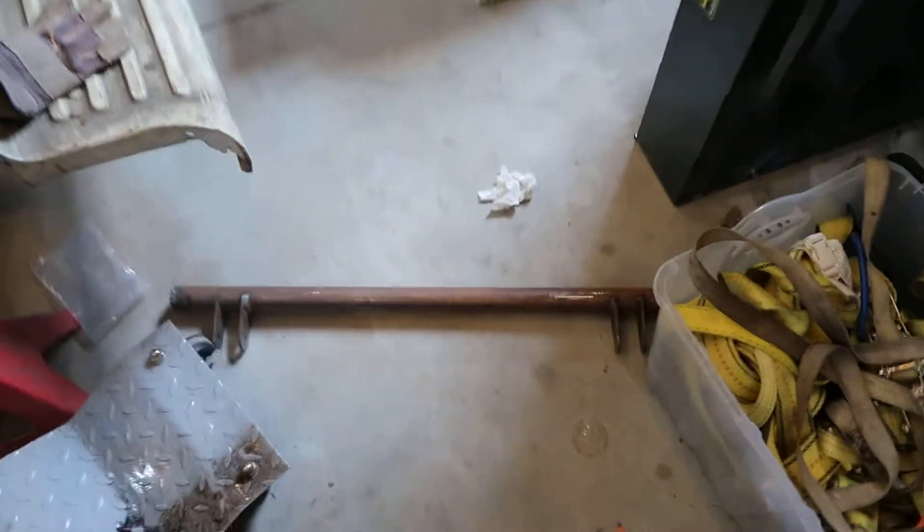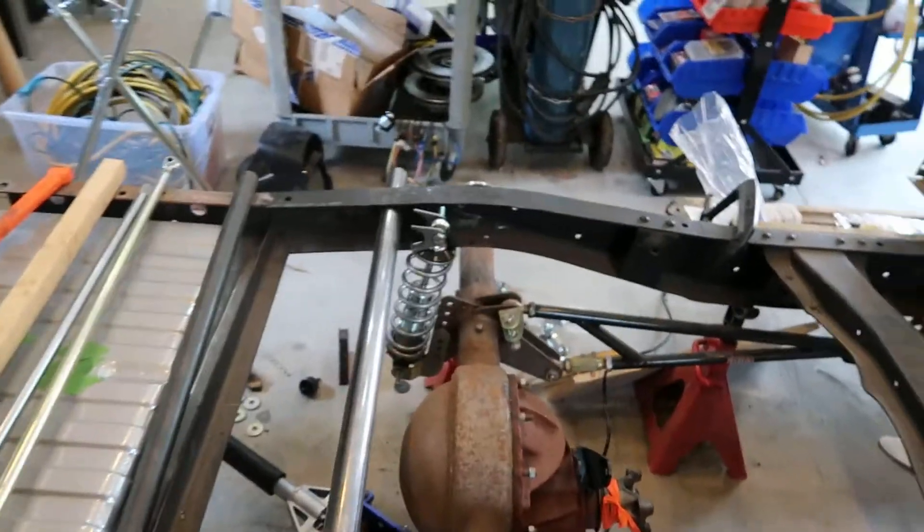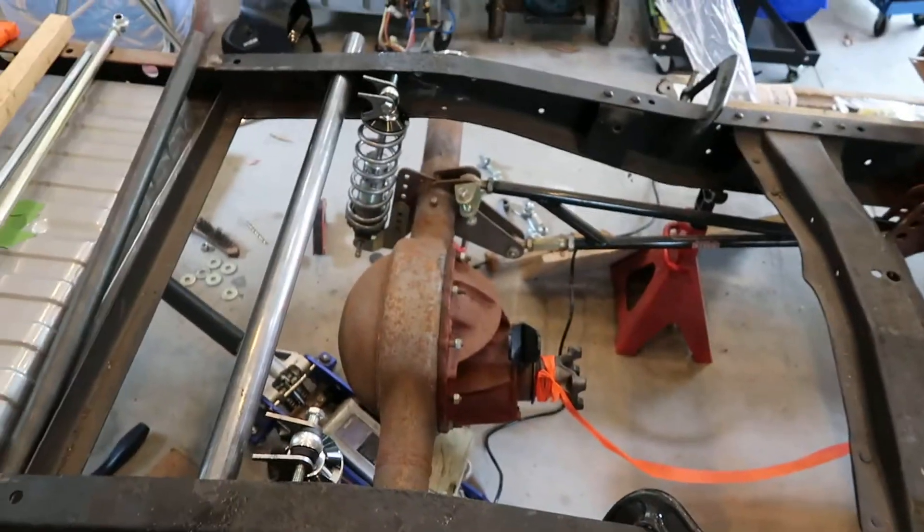Here's the old shock mount — you can see I started setting up the shocks. I put the coils on and set those to 10 clicks.